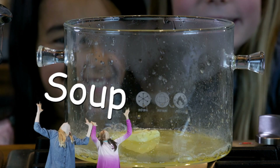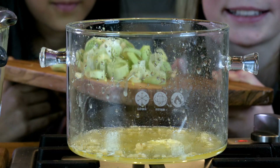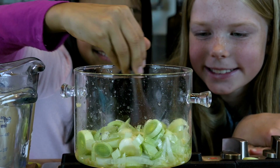Soup making time! Put the butter in the pot and dump the garlic in the melty butter. Leeks please. Thank you. Stir it up and cook it till the leeks get kind of soft. Leeks taste yummy with potatoes.